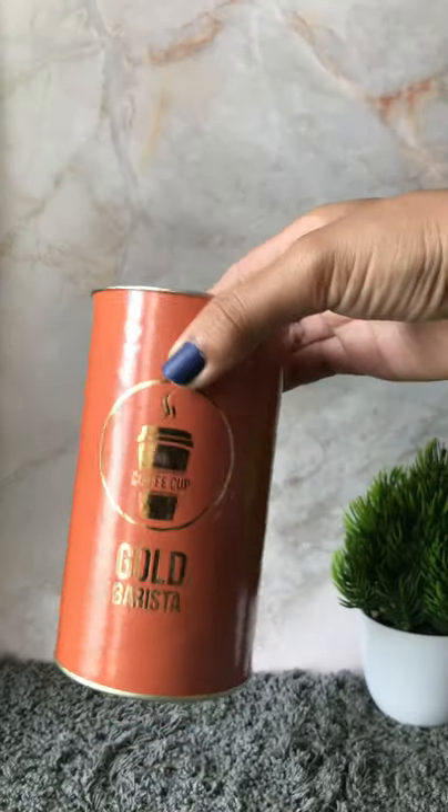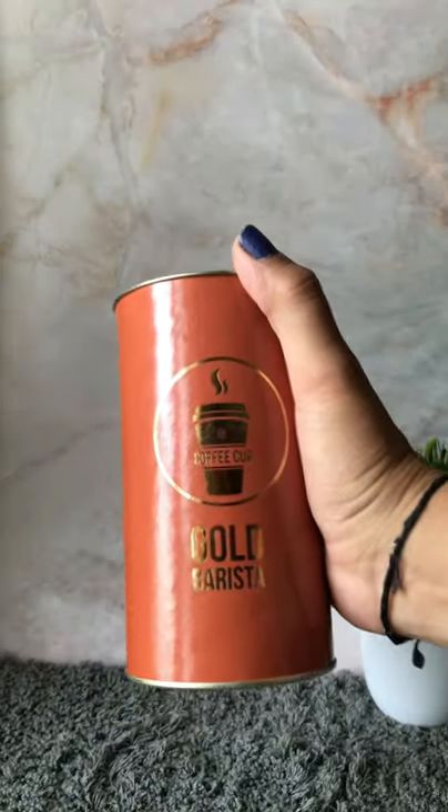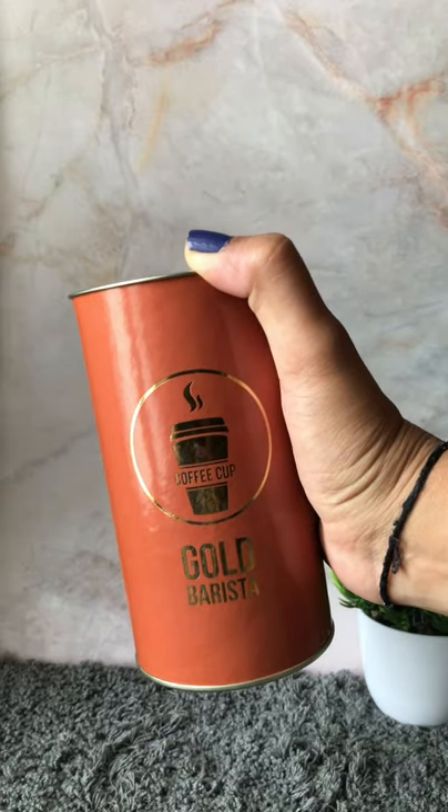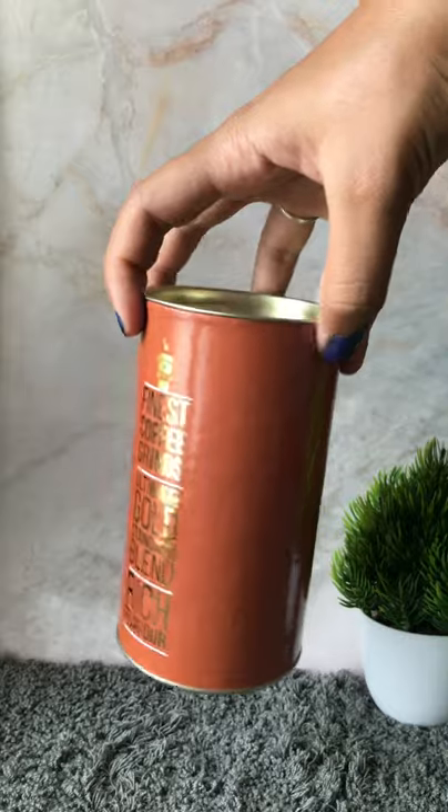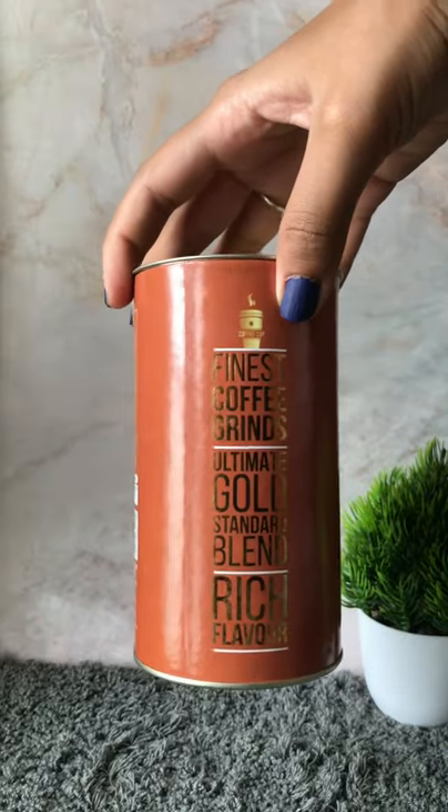Hi food chores, welcome back to my vlog! As you all know, I am a very big fan of coffee, so this time I decided to review the Gold Barista coffee cup. This is how the packaging looks like.